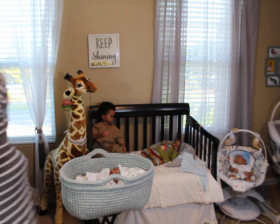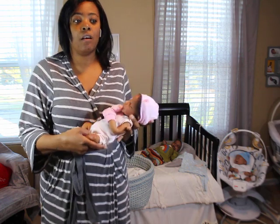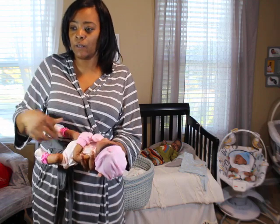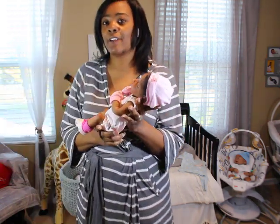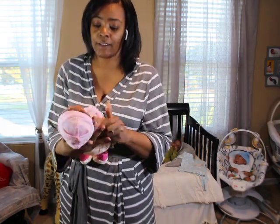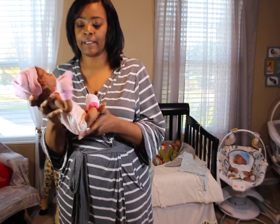Even when you're dealing with soft silicone, some feel rubbery and some feel skin-like — they just have different textures. I will say though, having a floppy head does make a difference. It does give that feeling of weight shift, that feeling of really holding a baby.